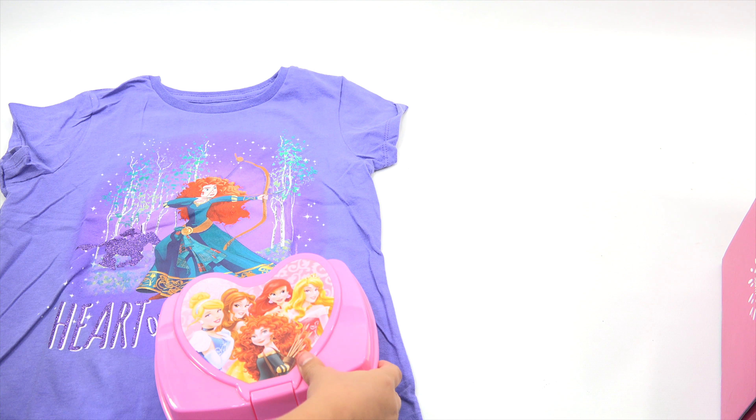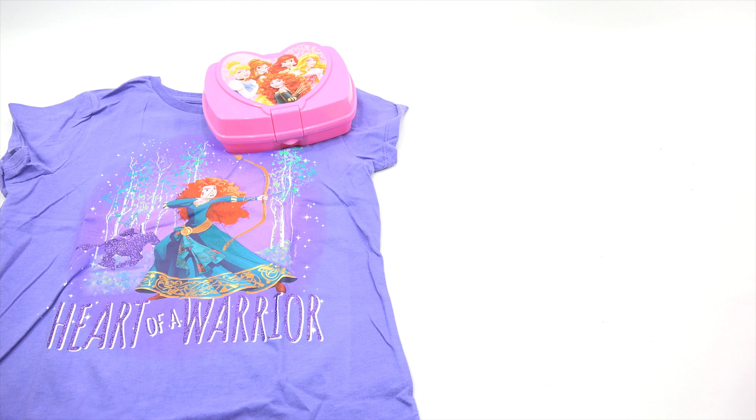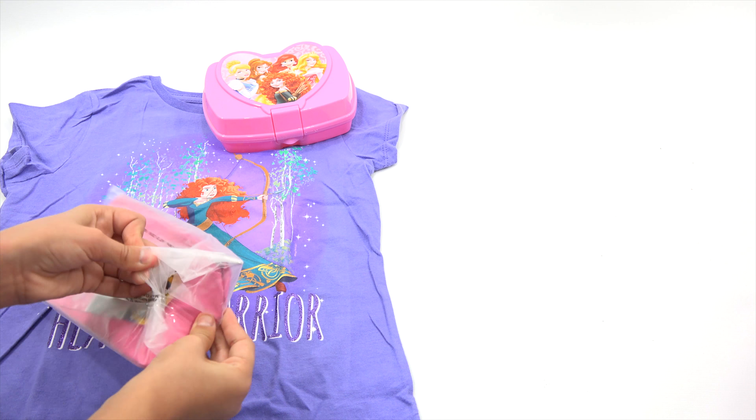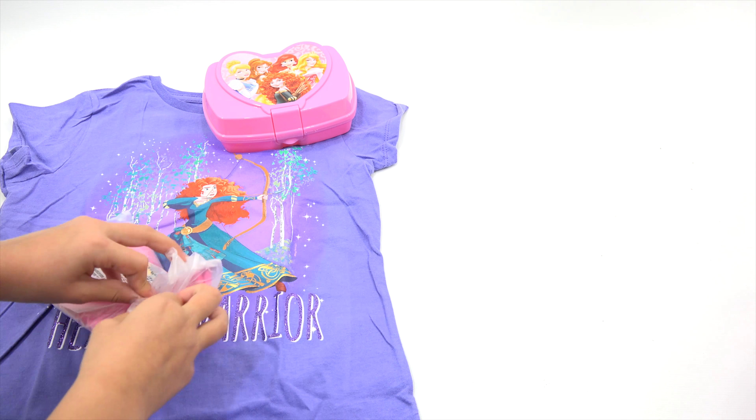Yeah, it's up to you. Go ahead. It looks like it's got a bunch of princesses on the front. Oh, so it's like a storage case, right? Exactly. For whatever — erasers, beads, whatever you want to put in there. Okay, now that looks like some kind of pencil holder.